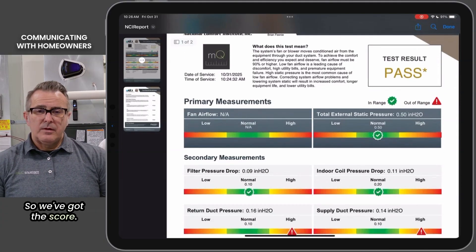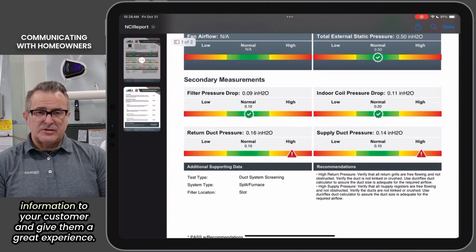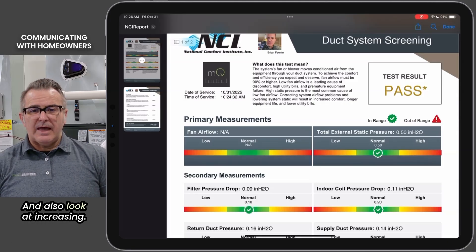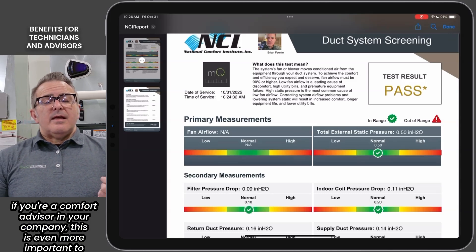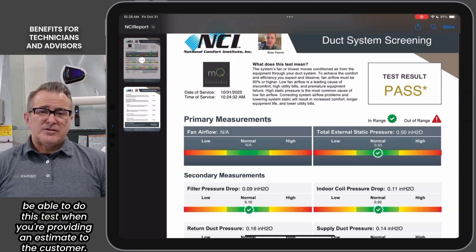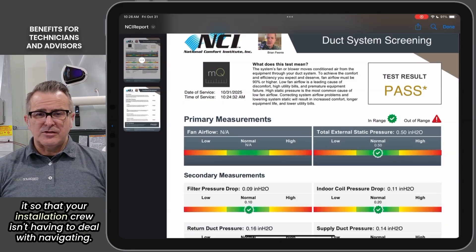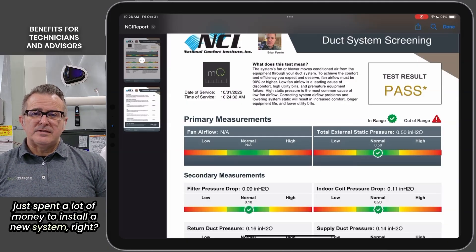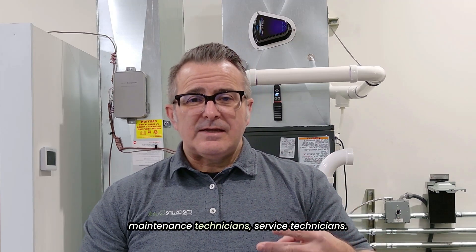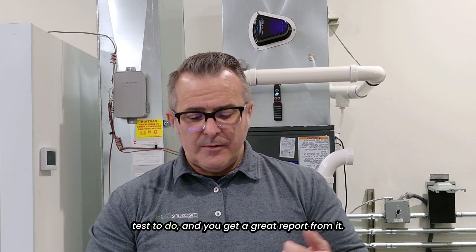We've got the score, and there's a place in the report where you can have your company logo, so it looks really professional. You can help provide that information to your customer, give them a great experience, and also look at increasing your revenue for that particular project. If you're a comfort advisor in your company, this is even more important — be able to do this test when you're providing an estimate to the customer. Installing a couple of diagnostic ports and investing in one manometer, you can tell a lot about a system before you sell it, so your installation crew isn't dealing with high static pressure after the customer just spent a lot of money on a new system. This is a great test for comfort advisors, maintenance technicians, and service technicians — it'll really bail you out of some trouble, and it's an easy three-to-five minute test that gives you a great report.